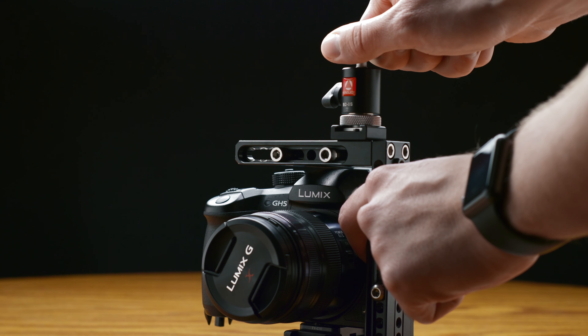The only potential downside is that you might not be able to mount it on your top handle depending on the one that you have, but in that case you could get the cold shoe version and I'll have a link for that one down in the description as well.